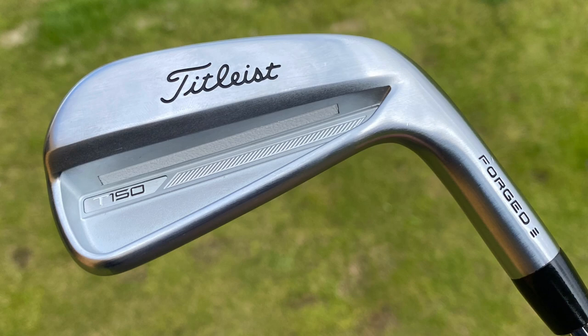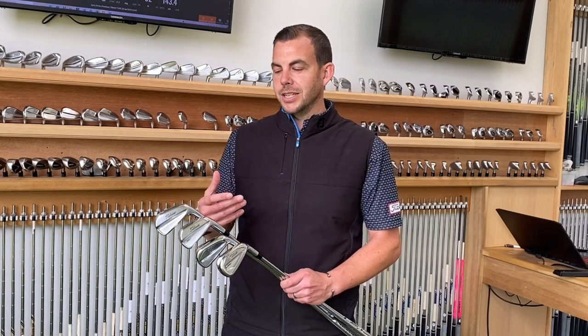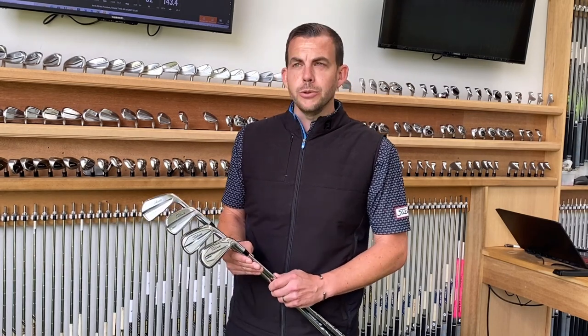The T150 is replacing the T100S from the previous year. The T150 is the faster tour iron. In terms of how it blends into the T100, the T150 is a little bit stronger in loft, which enables you to get a little bit more speed and a little bit more flight out of it.